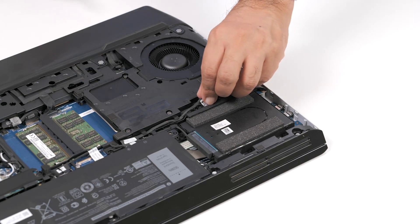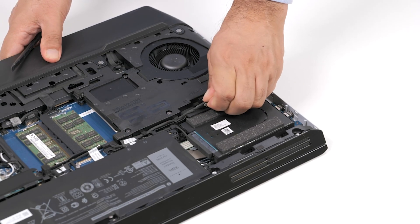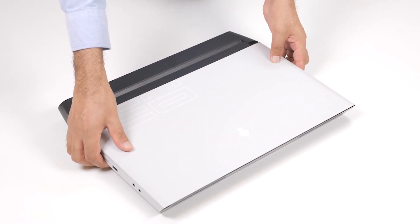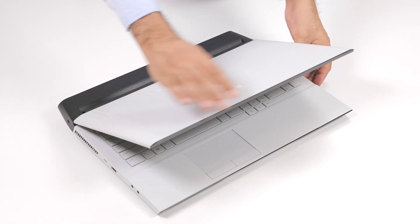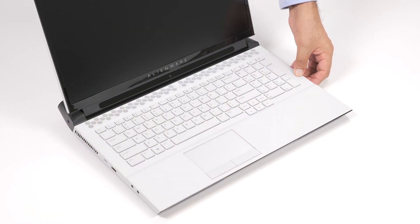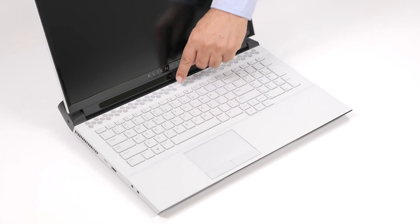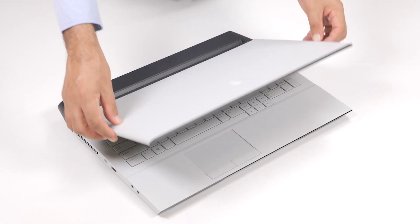Disconnect the battery cable from the system board. Turn the computer over and open the display. Press and hold the power button for five seconds to ground the system board.